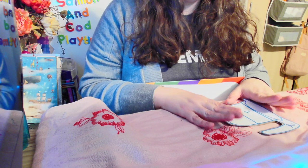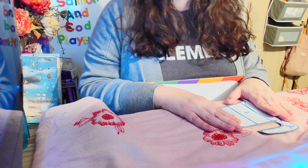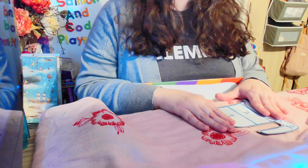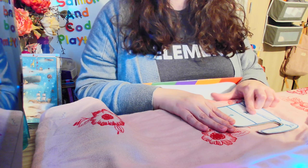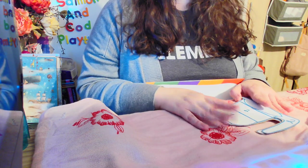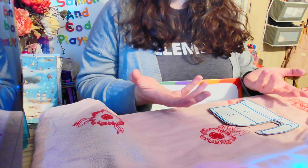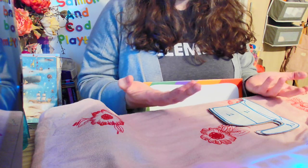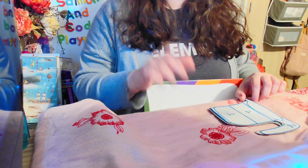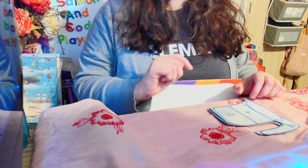One thing my kiddos love to help me with is cooking in the kitchen, whether it's making brownies or cookies. We made sugar cookies and they were amazing. But in order to make those cookies, we had to measure out the ingredients. A lot of people don't know how to measure ingredients, and so that's what we're going to talk about today, because it's all fractions, believe it or not.